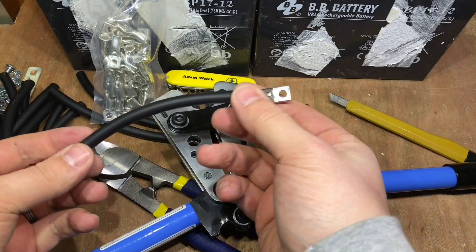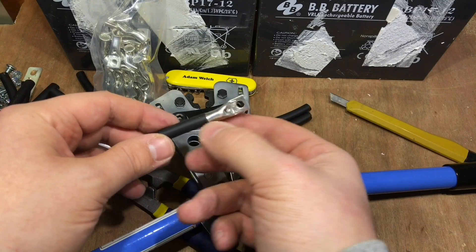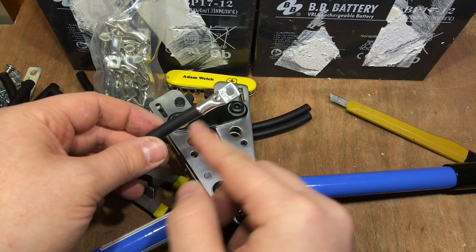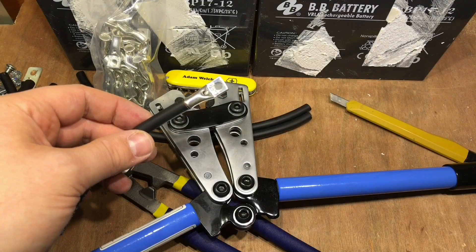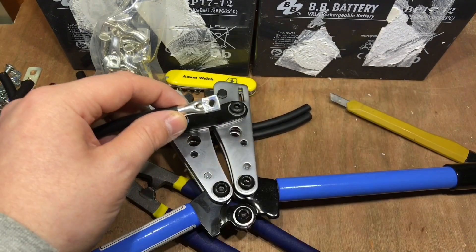So now I just need to think about crimping it, and whether I want some heat shrink on as well. First things first, I'm going to crimp that and see what happens.